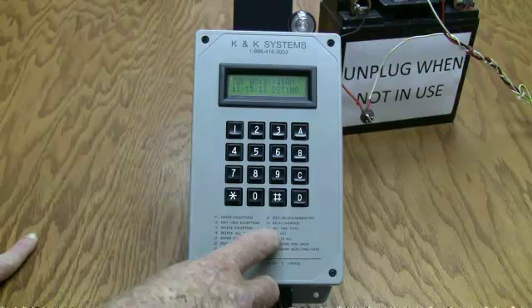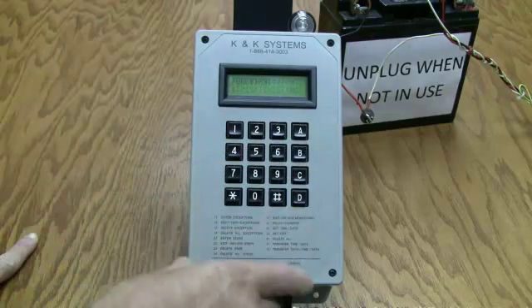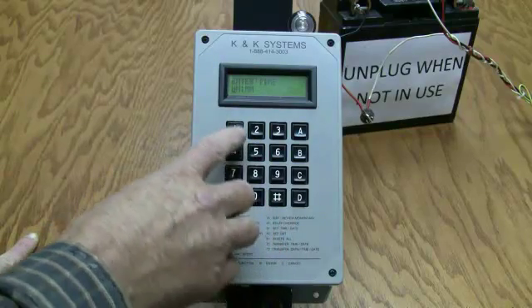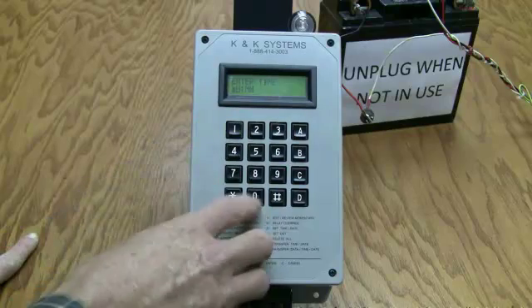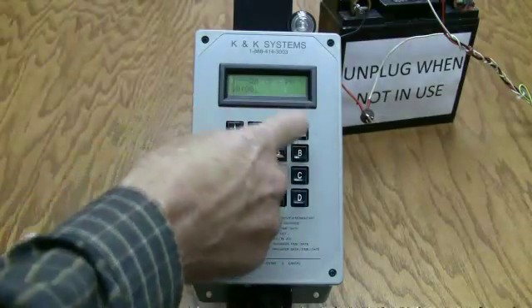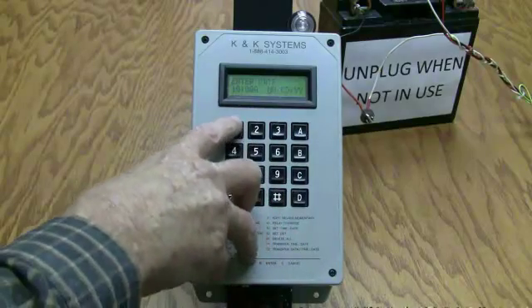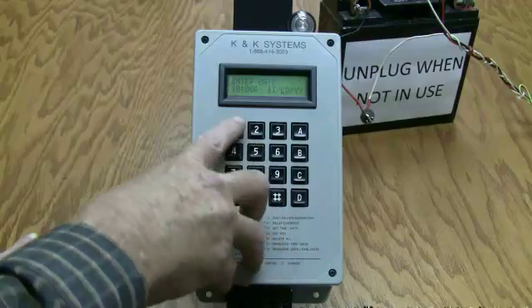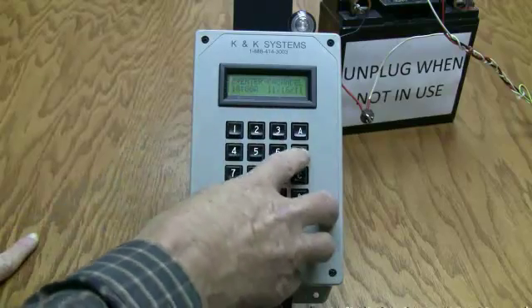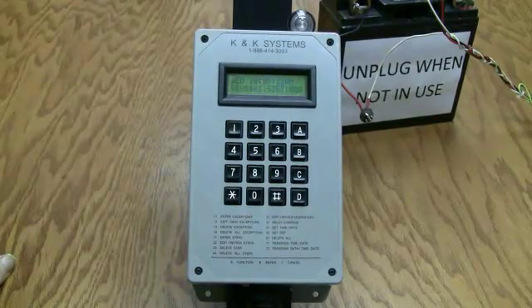Next you want to create time and date. On the front of your clock, number 51 says set time and date. Start out with A, then 51. It asks for your hours — it is 10 a.m. right now, so press 10, 00, then 1 for a.m. or 2 for p.m. Press 1. Now it asks for your month and date — it is 11/16. Hit B to enter.